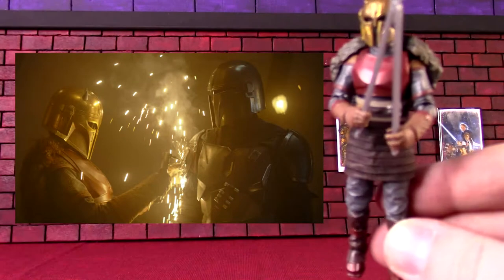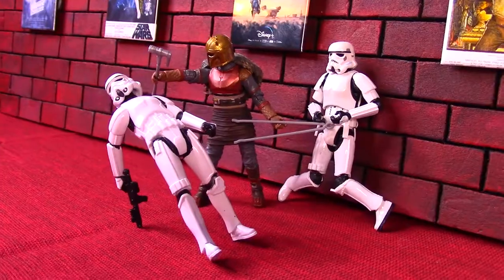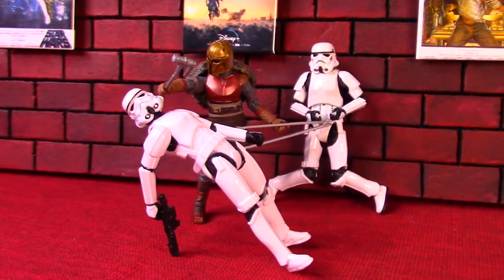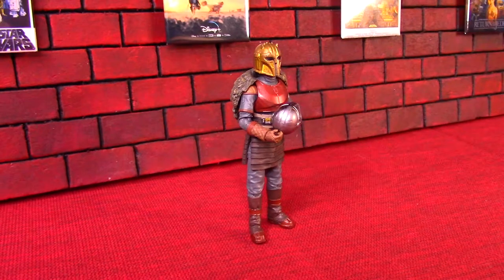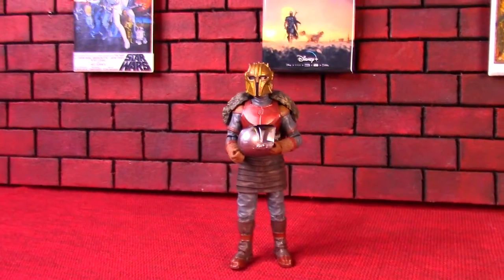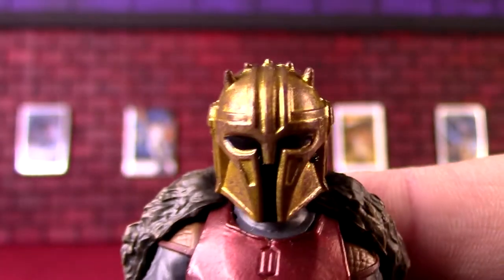There's a quick fighting scene against the stormtroopers where one gets tossed right into the kiln — the fire — and is just melted to death. Probably the worst death I've seen in Star Wars, other than being eaten by creatures, but it depends on your definition.